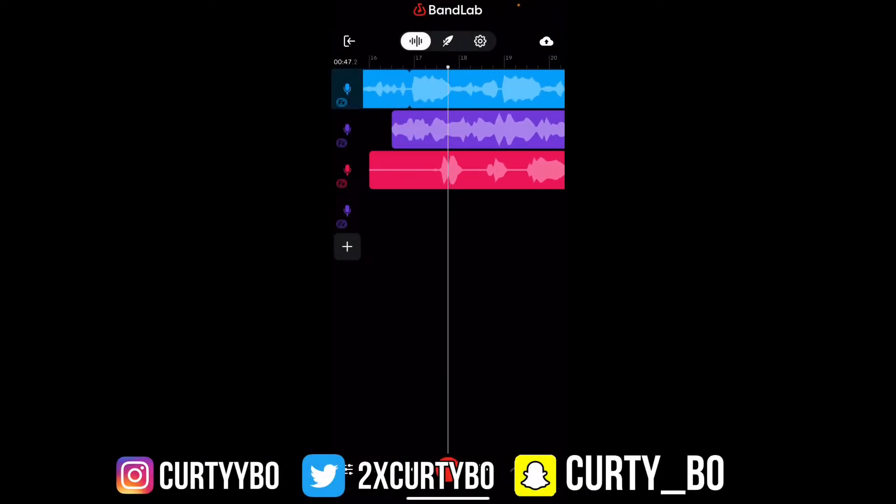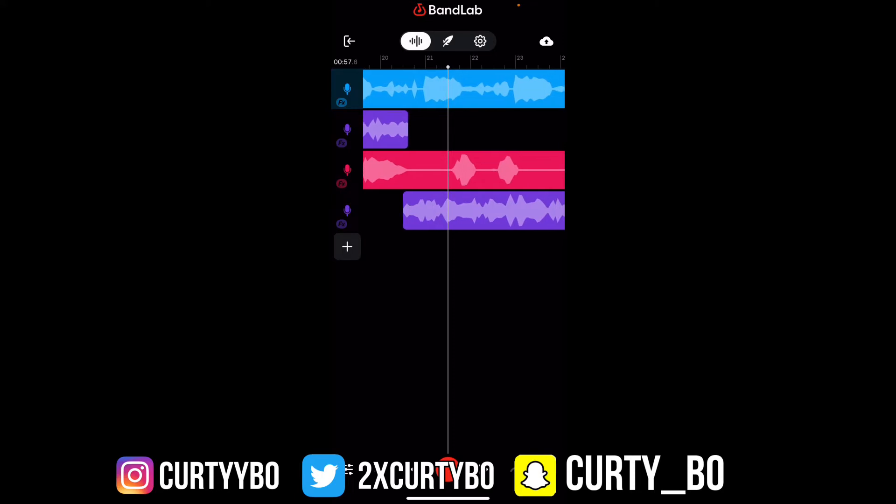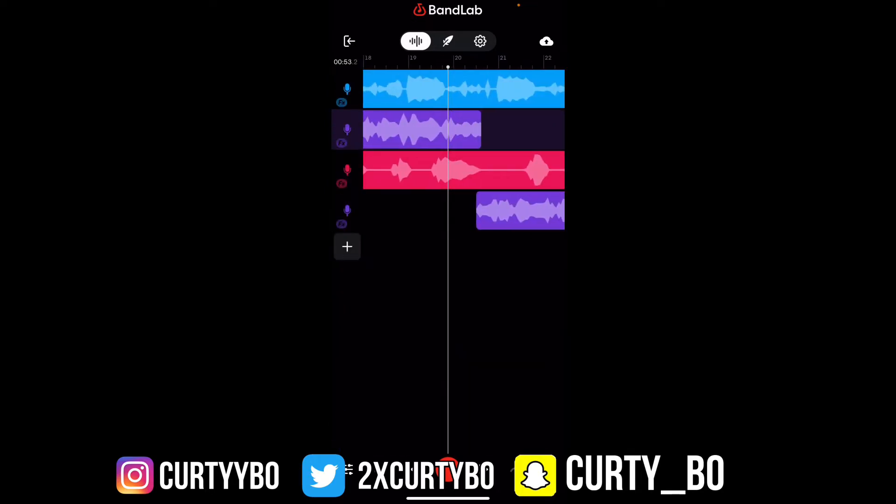Alright, so this is my one song that I had dropped and it's called Rags to Riches. If y'all wanna go stream that, it's coming to all platforms soon. But yeah, I just laid the tracks down. Before I even start recording, I throw my vocal preset on, and I just get in there. But once I'm done recording, I just play it back and I really listen to it, and I start messing with the preset.